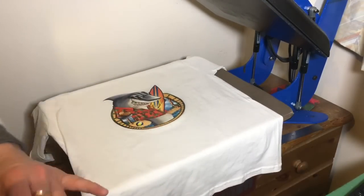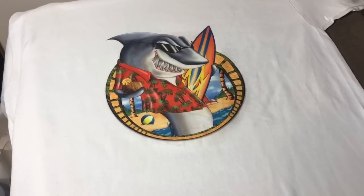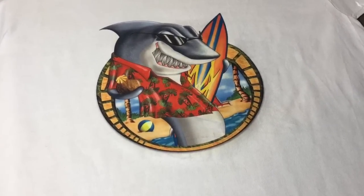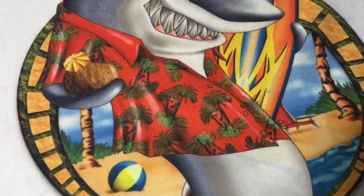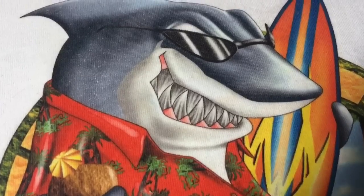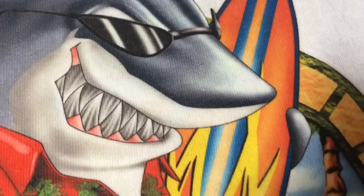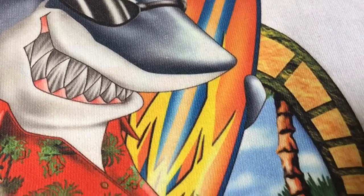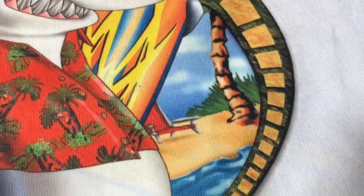As you can see, the transfer is done — it's very beautiful vivid colors. It's a very nice touch, there's almost no feel to it, just a very gentle feel of the image. It's very acceptable results — very high definition, very colorful.